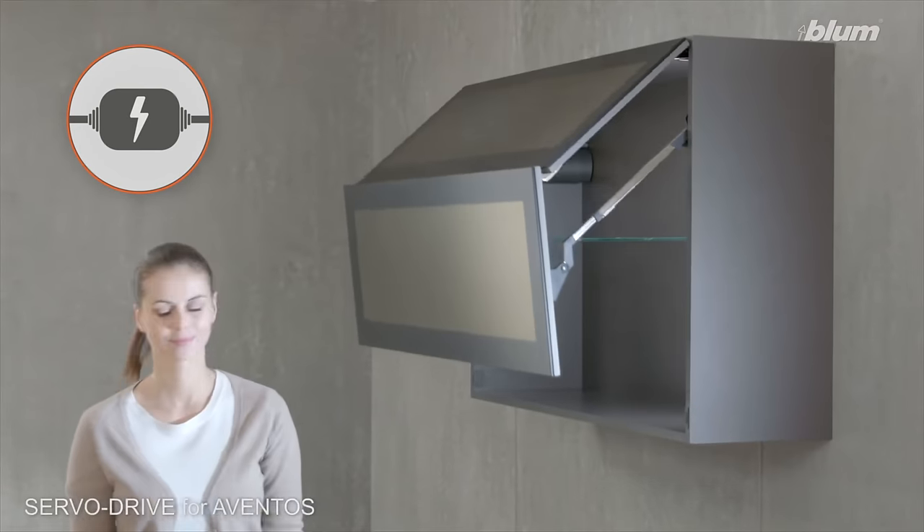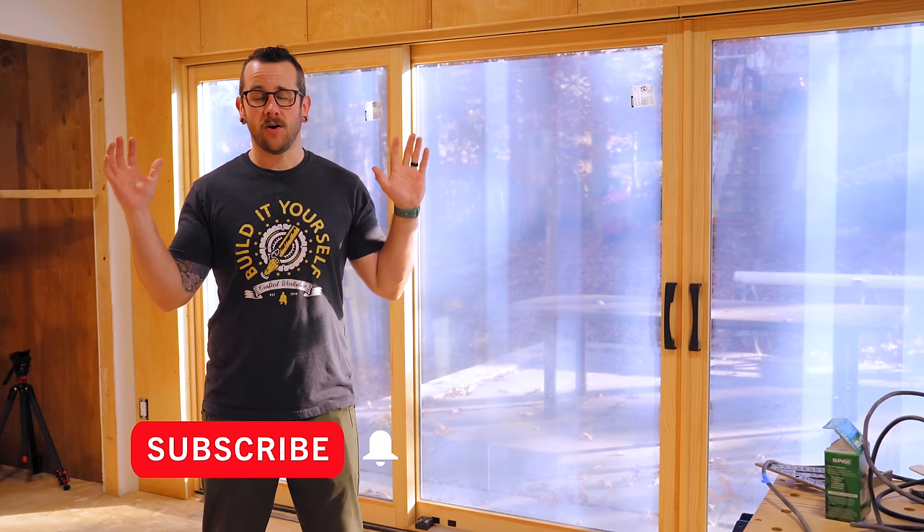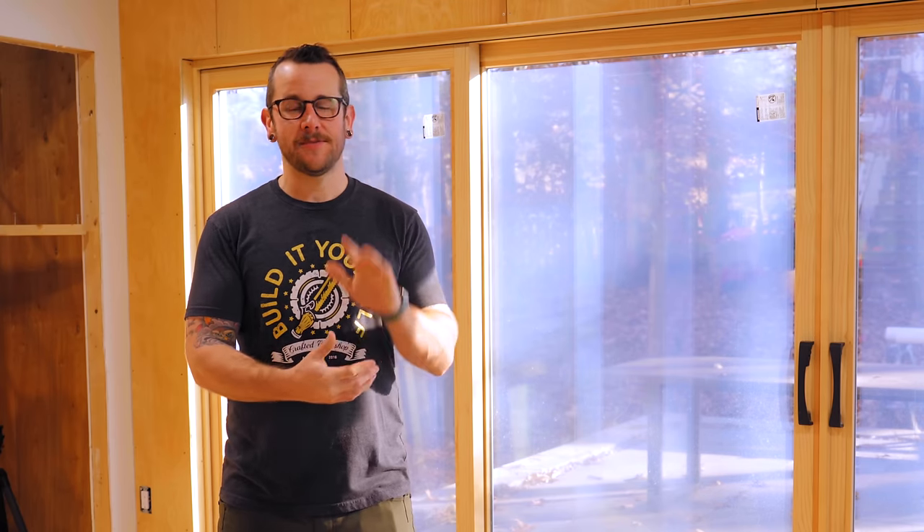If you don't want to miss that video and all of my future videos, go ahead and subscribe and ring the notification bell. I'll have links to all of the tools and materials I used down in the video description below. And a big shout out to all of my supporters on Patreon and my YouTube members — thank you so much, there's been a couple more of you joining on lately and I really appreciate that support. Thanks for watching, and until next week, happy building.